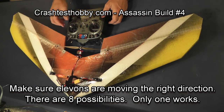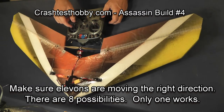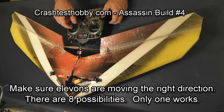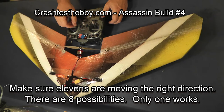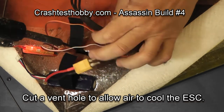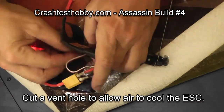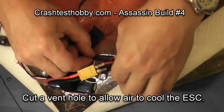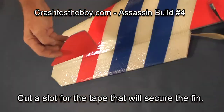At this point I'm setting the controls so they all move the right direction. When you pull back on the stick both elevons should go up; when you push to the right the right elevon should go up. There are eight different combinations possible in the programming of your radio and by swapping your elevator and aileron plugs, and only one will work. I'm now cutting a vent hole to allow air around the speed control so it doesn't overheat — make sure you don't tape over the top of this so it gets airflow.